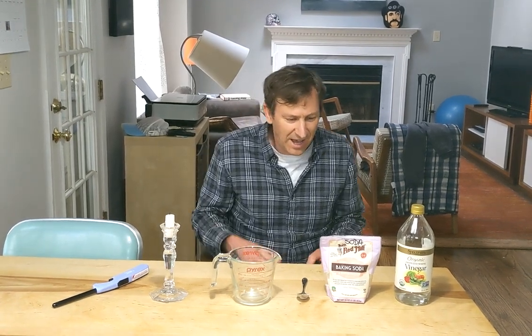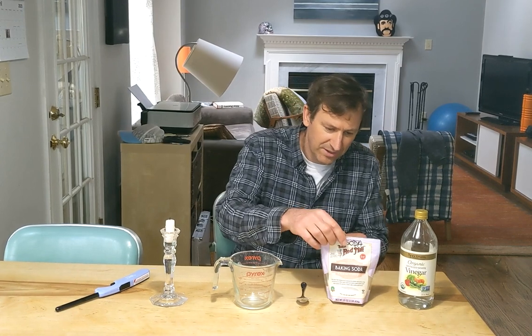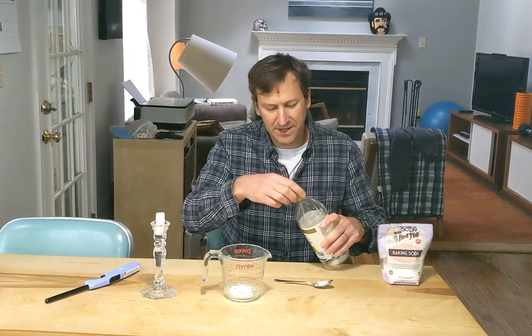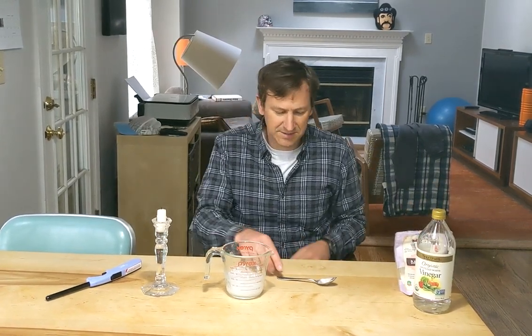We'll start off with a quick one — this is a little magic trick I've done a few times when I was a teacher. You've probably all heard of the baking soda and vinegar reaction. All you need is baking soda, vinegar, a measuring cup, and a candle. Unlike volcano reactions, you don't need a lot — just a spoonful of baking soda and a couple ounces of vinegar. You can see that nice bubbly reaction. For this experiment, just let that settle down and let all those bubbles pop.